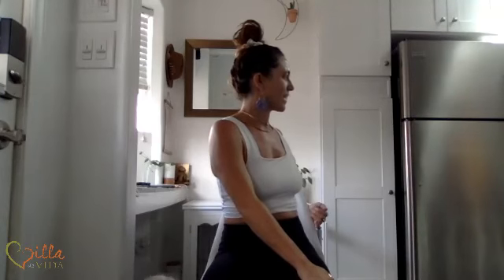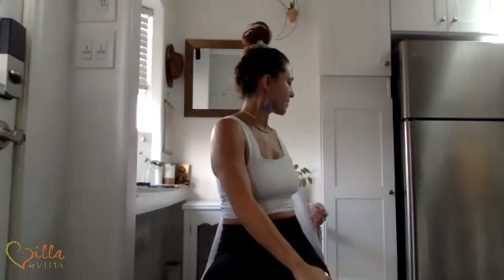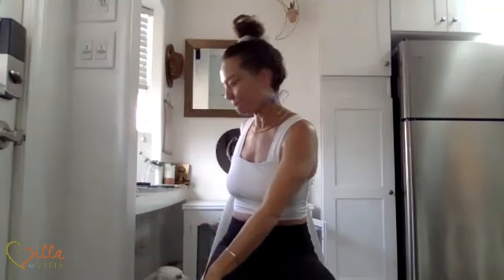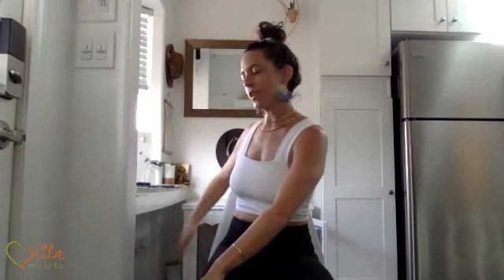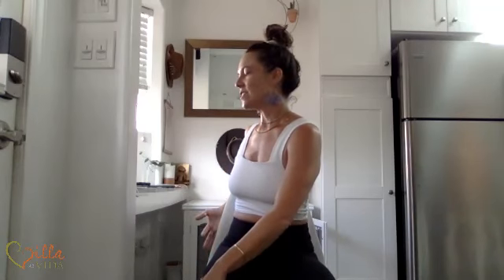Every inhale, creating a little bit more length. Each exhale, you get to explore the twist. You'll come back to center. Inhale, reach both arms really high to the sky. Exhale, hands come back to your heart. We're going to take a similar twist on the second side. Inhale, prayer high, and exhale to your left. Right hand falls to your outer thigh — use the chair to create a little bit of traction in the spine. If that doesn't feel good, just let your arm relax at your side. Follow your breath, keep each inhale and every exhale really slow and steady.